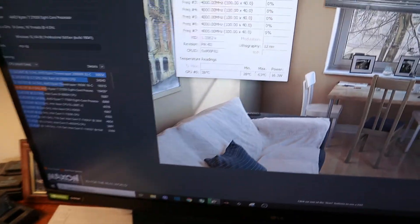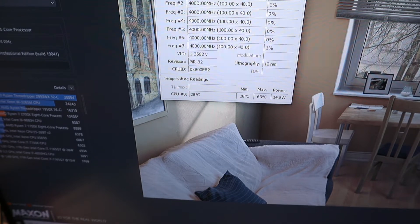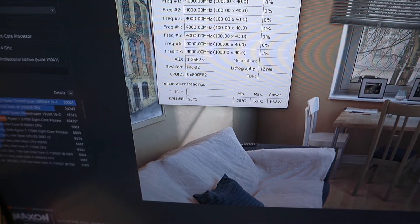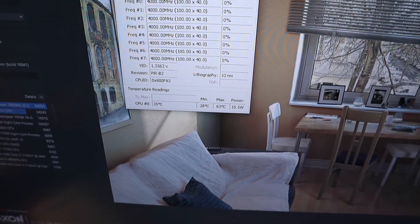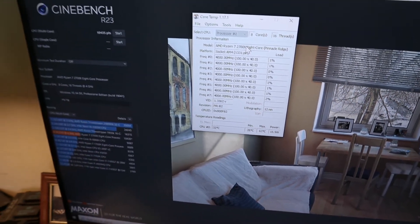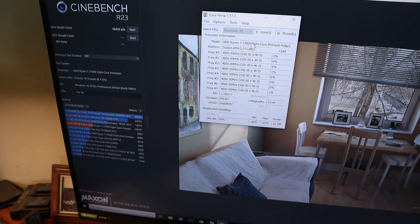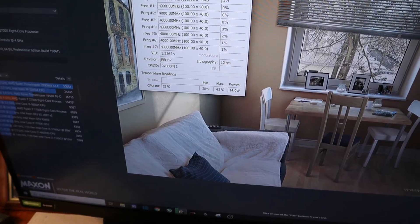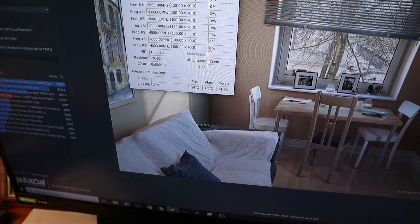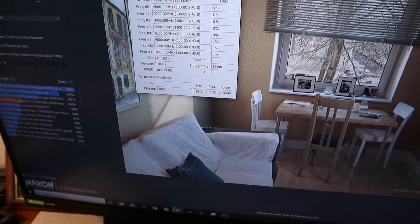Let's go over to my core temp gauge. You can see right there my minimum temp is at 28°C. And to get the max temp, which you can see right there at 63 degrees, I ran a Cinebench 23 test. So there you go — idle at 28°C, and at full load 63 degrees with this Noctua Gaming Beast.